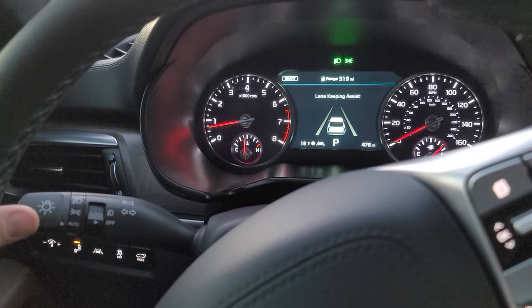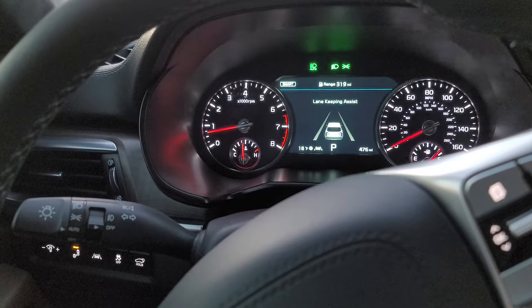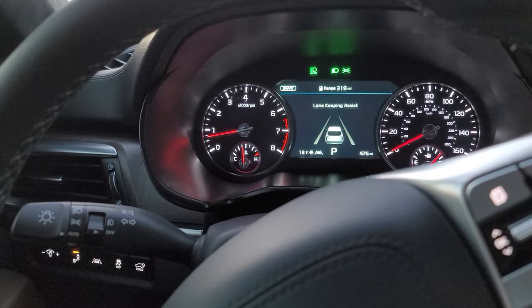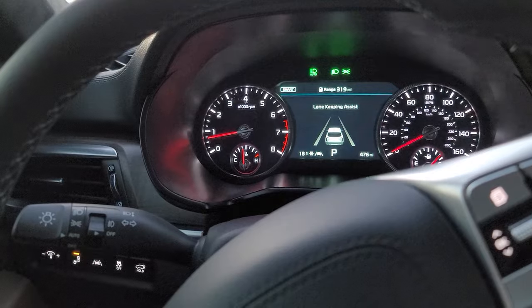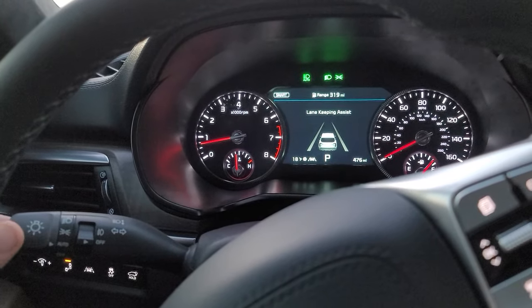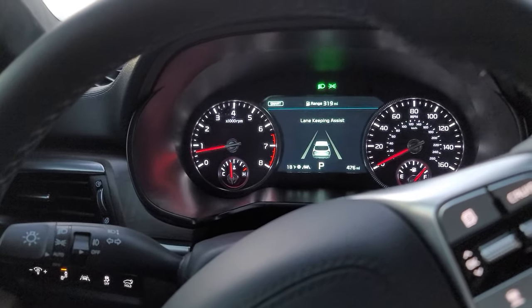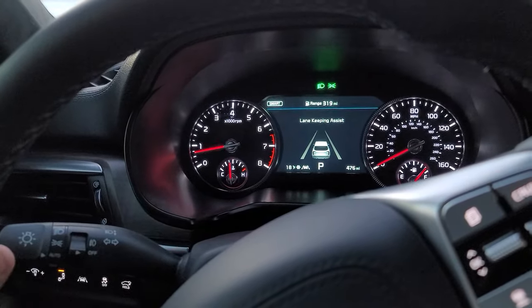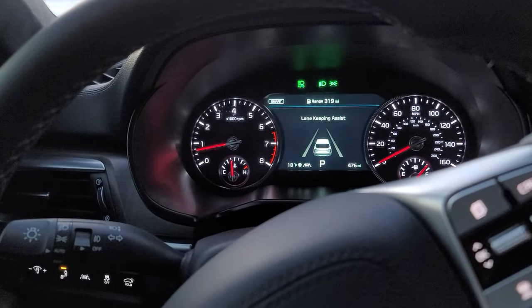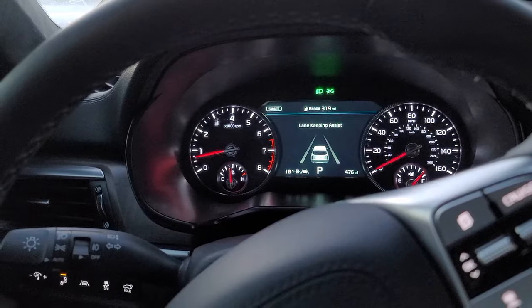For the automatic bright lights, all you have to do is push the stock forward and you'll see it says auto — those are auto bright lights. For turning those off, it's a little counterintuitive, but basically you have to push it forward and then back, and you'll see it disappears. So push forward to engage, forward then back to disengage.